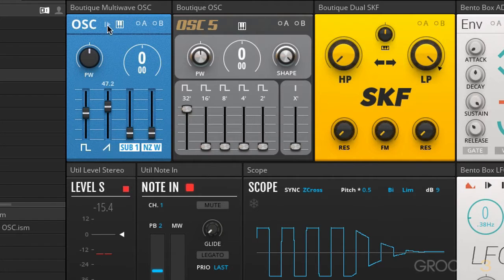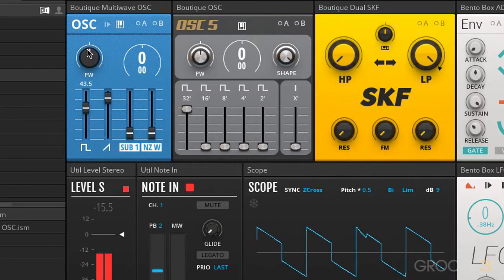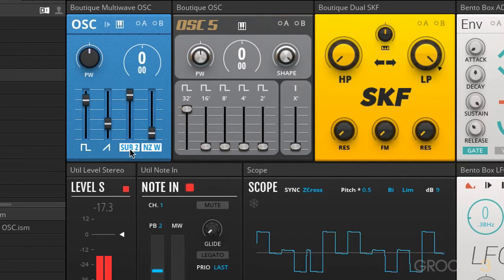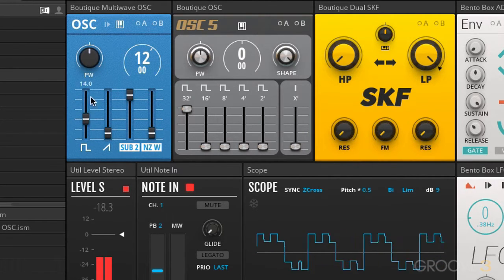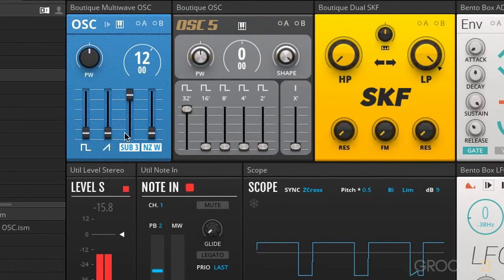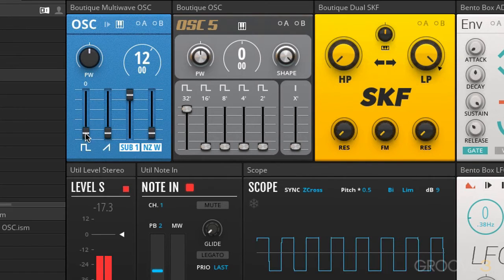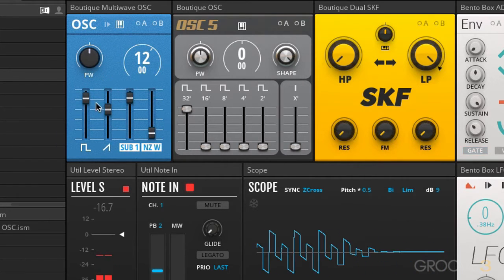Then we have a sawtooth, or rather a ramp waveform. Then we have a sub oscillator. If we click on this, we can actually change the octave. This is actually two octaves below the main oscillator. And then we have a pulse right here, which is again two octaves below, but it's a pulse. It's not affected by the Pulse Width Modulation control up here. Notice there's no phase cancelling here, because there's no detuning going on or separate phase drift for the different waveforms.